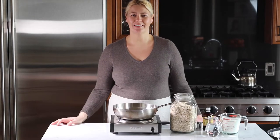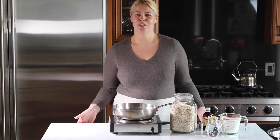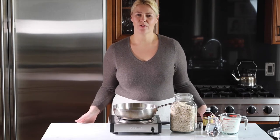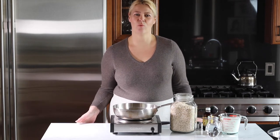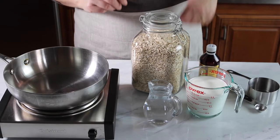Hi guys, welcome back to my channel. Today I'm going to show you how I cook my oatmeal that comes out perfect every time — without any lumps, super creamy and very delicious. The ratio of cooking oatmeal is three to one, meaning three cups of liquid versus one cup of oats. Let's get started.